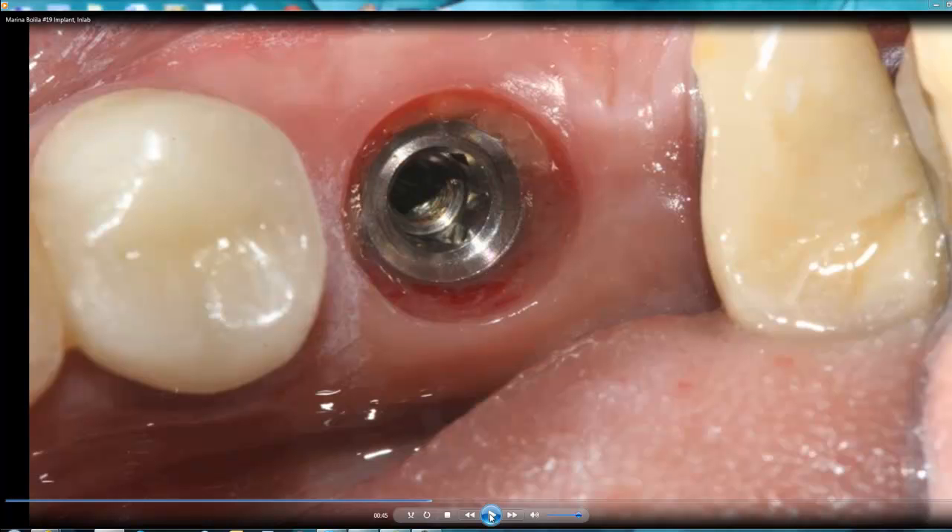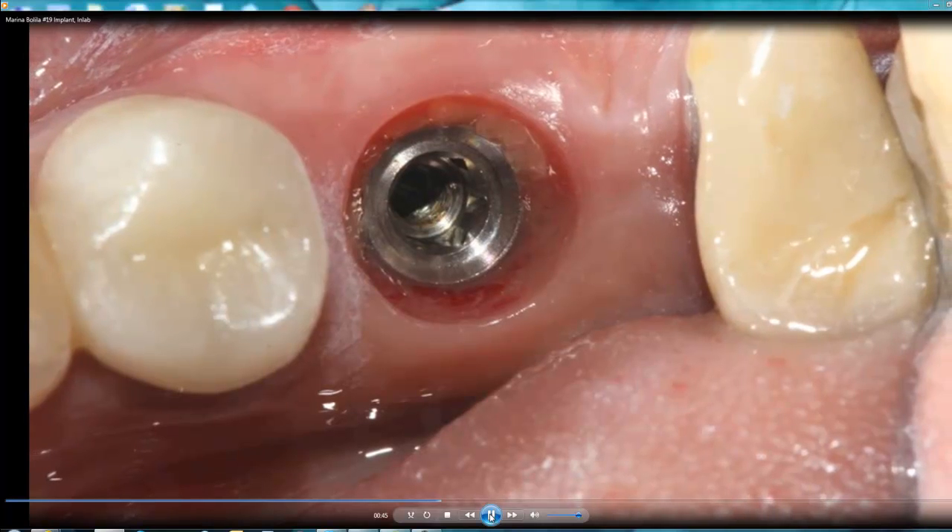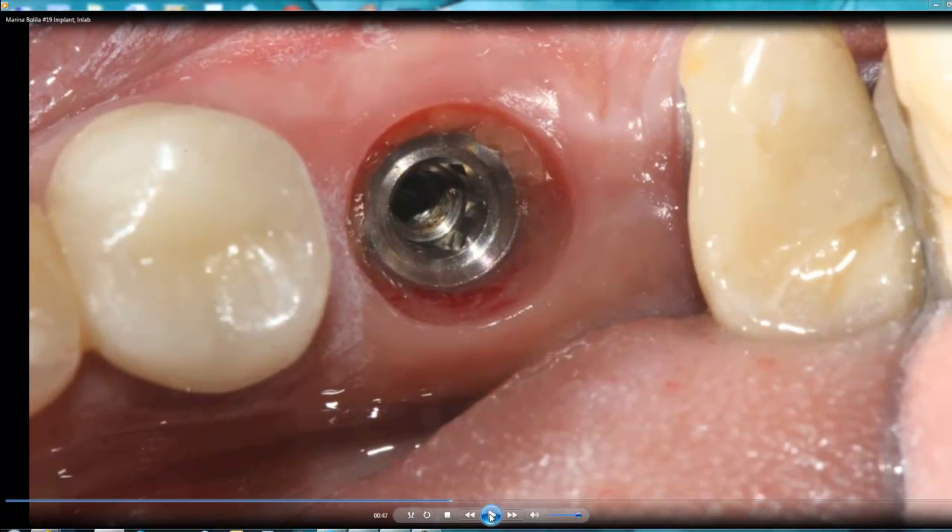We scanned the tissue while the patient was in the chair — no anesthesia involved, no extra time, just about 30 minutes. I scanned the implant site. I've been using MIS implants, but because there's no in-lab CEREC software for MIS specifically, I use Zimmer components since it's almost the same design. I use parts from Zimmer to restore MIS implants.